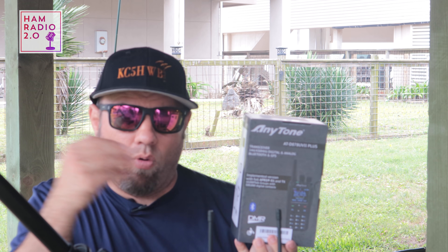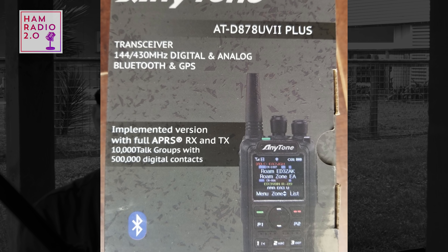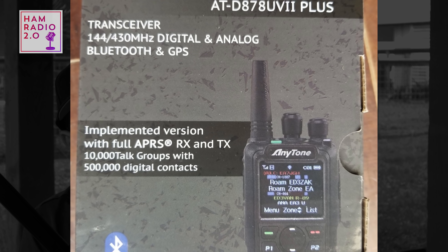The box and manual advertise that this radio will do full transmit and receive on APRS. The 878 was the first radio to ever come out of China with true APRS — most Chinese radios only have GPS, which just tells you where you are. The 878 Plus added Bluetooth but didn't change anything on APRS. This new model is advertised to have true APRS for both transmit and receive.